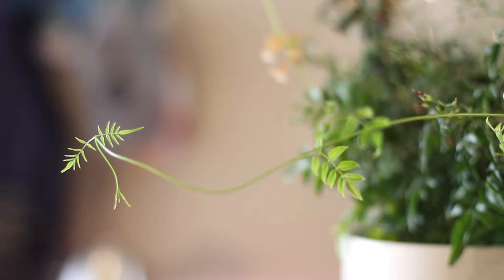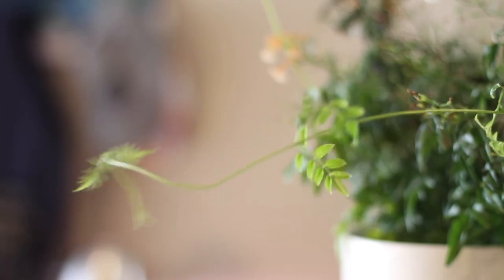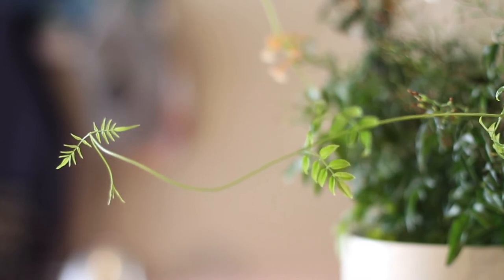If your plant is growing lush but lacking blooms, try upping the phosphorus in its fertilizer. You can do this by getting chemical fertilizers with higher phosphorus values, or try organic methods like adding crushed up eggshells to the top of the soil.